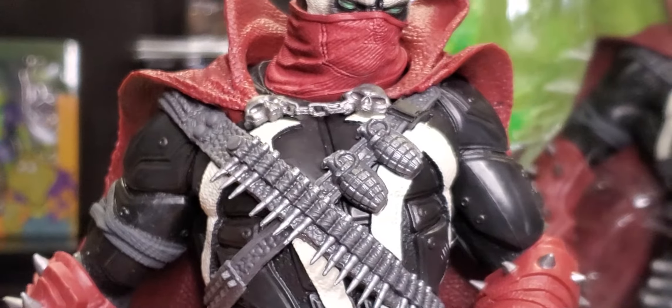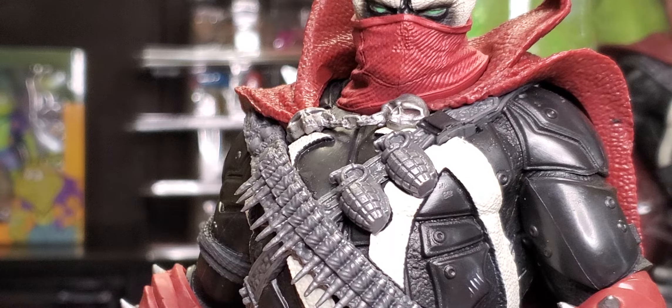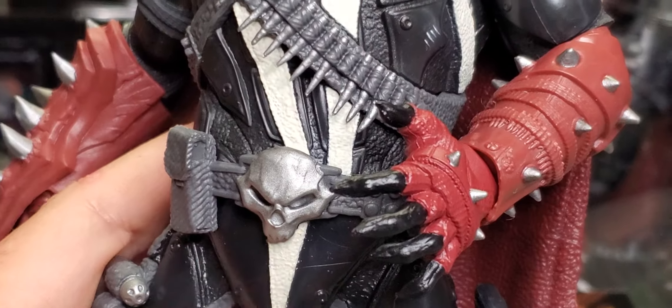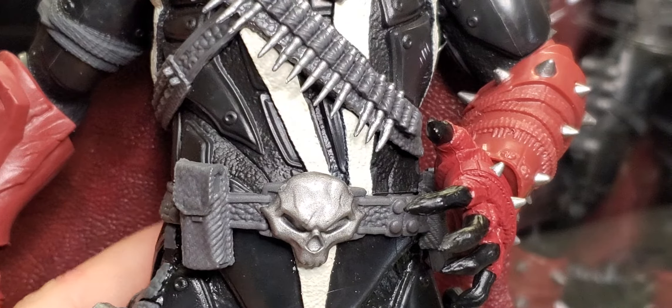The skulls, grenades, and bullets really could use some paint. I kind of feel like it needs the red in here — this might need to be a custom, man. There's not a whole lot of paint on this guy. We've got his belt and some more bullets.